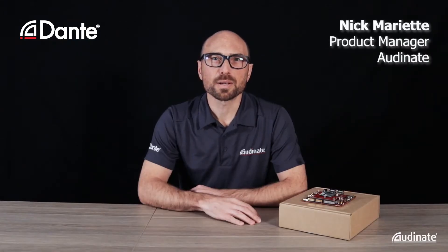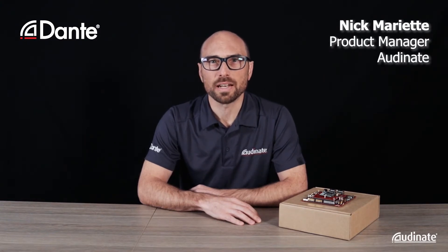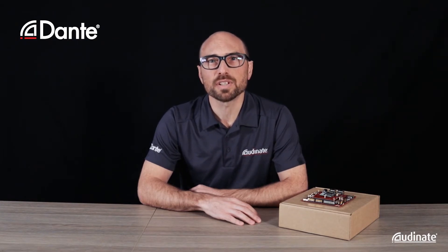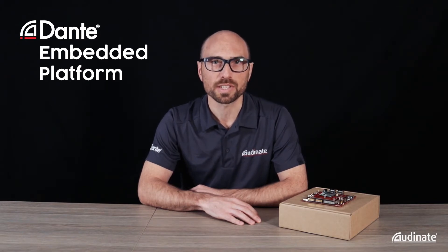Hi, my name's Nick Marriott and I'm the Product Manager for Dante Software Endpoints here at Audinate. Today I'd like to show you Audinate's new product design kit for Dante Embedded Platform using the IMX8 ARM processor.